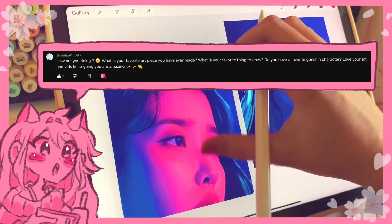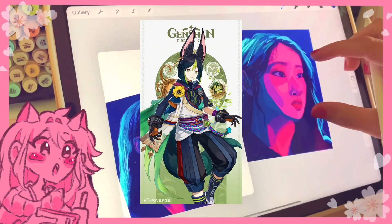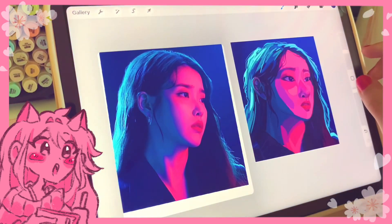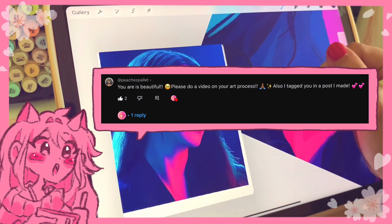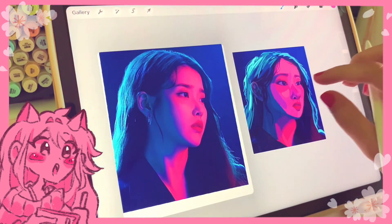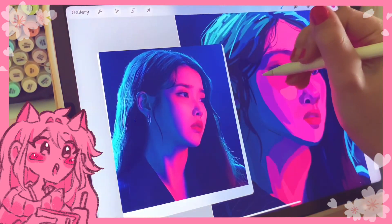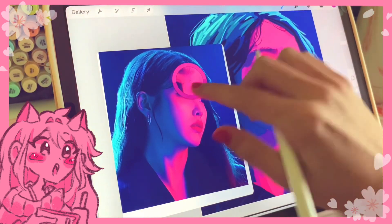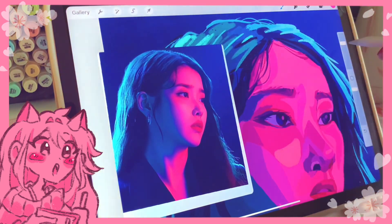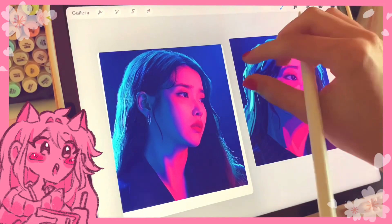Do I have a favorite Genshin character? Yes! My favorite is Tainori, but I also really like Kokomi. Thank you so much for the kind words! As for doing a video on my art process: probably not right now, maybe in the future, because I already have speedpaints where you can watch my entire process. I can't explain it very well verbally, so use that resource.